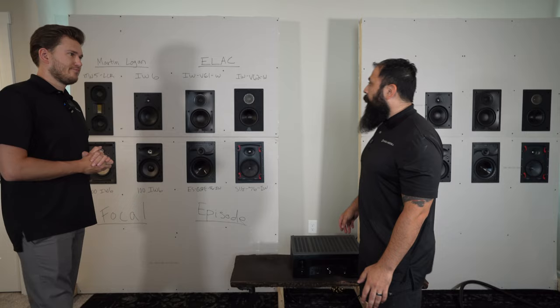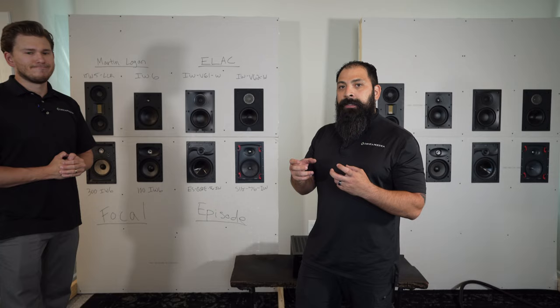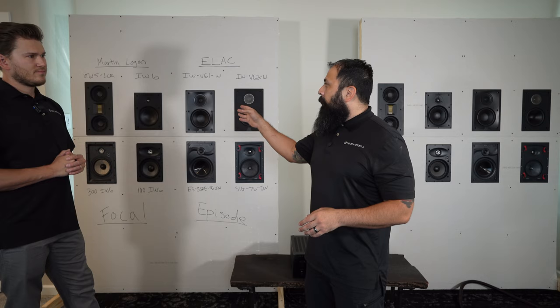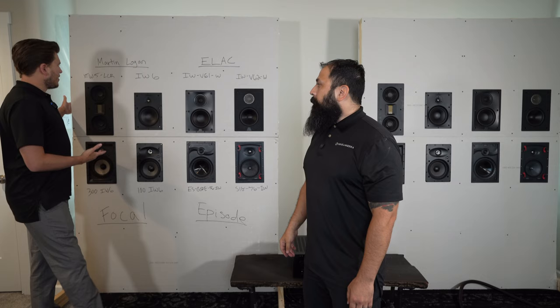And then the first thing I noticed was the overall bass. The bass on the IW6s — they're kind of meant to fit their purpose, a little bit boomier. They're not as crisp and refined. This one is a little more tight and a little more focused. This one is basically just giving you a little more sound in general. So if you already have some Martin Logan speakers for your front stage and you want to make a 5.1 in your area, these are going to be a great solution. But if you want something more premium, it was very evident and very clear very quickly that the LCR was the clear winner.